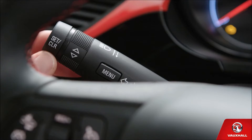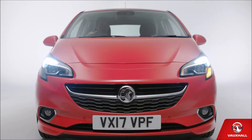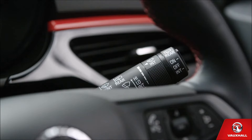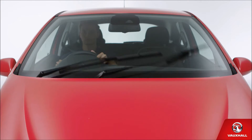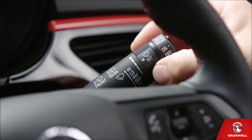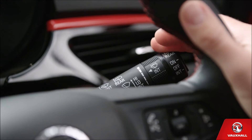Your indicators? Push this stalk up or down lightly for a few flashes and a little harder to keep them on. Easy! We all love the good old British weather, but it can't half get damp. To turn on your wipers, push up the stalk to the right of the steering wheel — once for intermittent, twice for constant. Intermittent wipers too fast? Use the centre bit to control the speed. If you just need one swish, push the stalk down like this.